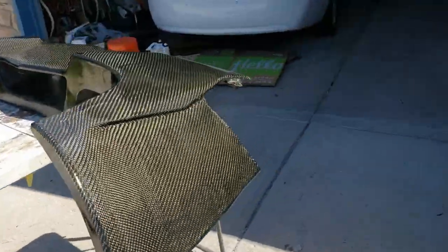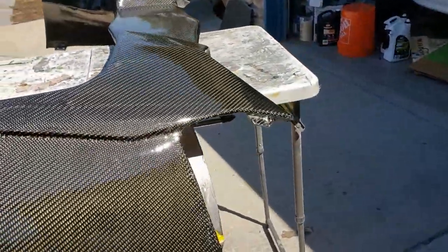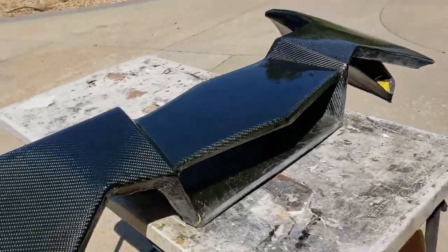Hey everybody, welcome back — another update for you. We're going to look at the diffuser and the roof. We finally shot the roof; it's not completely finished yet, we've got to do some parts that are going to be black, not carbon fiber. So anyway, we'll show you where we're at on that. Here's the roof — we just put some clear on it.